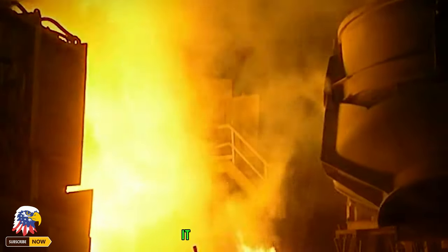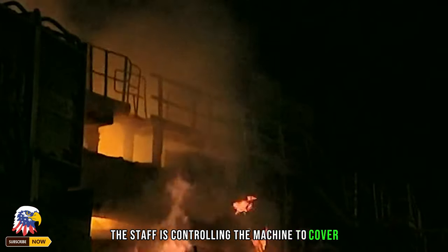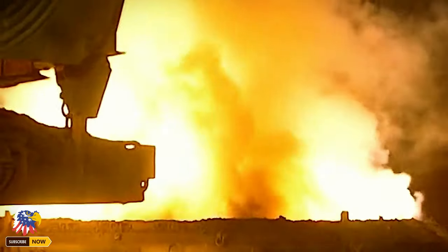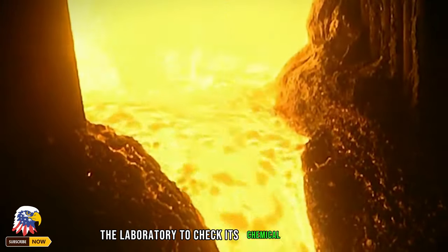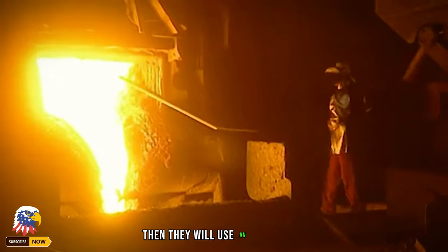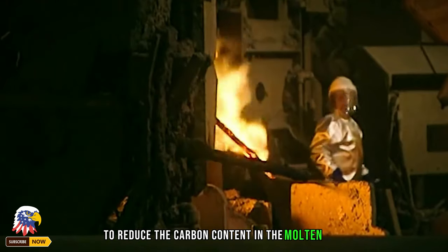At this high temperature, it only takes about 1 hour to melt 60 tons of scrap iron. The staff covers the molten iron with a lid. During this period, a sample of the steel is extracted and sent to the laboratory to check its chemical composition. Then an oxygen gun is used to pump high-purity oxygen into the molten iron to reduce its carbon content.